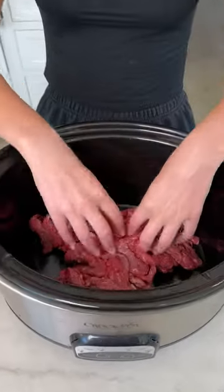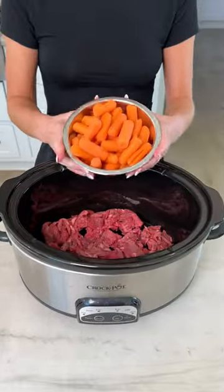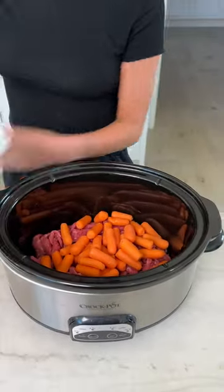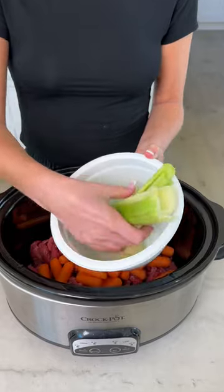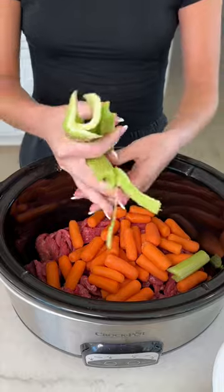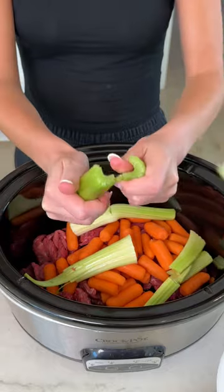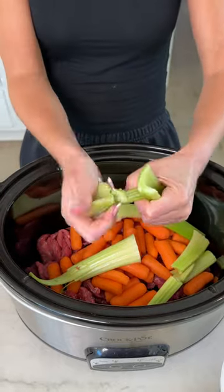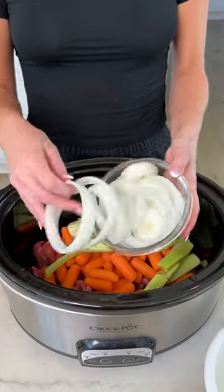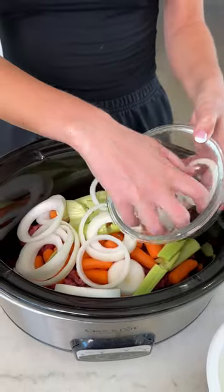Take your steak tips and spread those out so nothing is clumped together. Then add some baby carrots right on top. I have some washed celery — I did wash it. Normally I don't wash my produce, but you guys have been in the comments telling me I have to wash everything. I'm just breaking it so it activates the flavors a little bit. And now some freshly chopped white onion. I just did a rough chop.